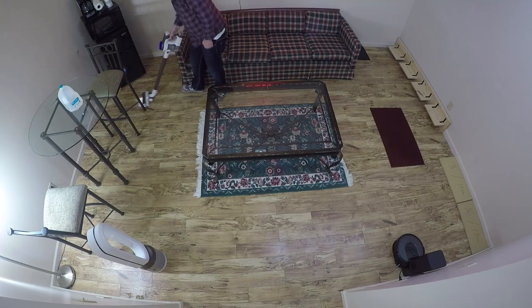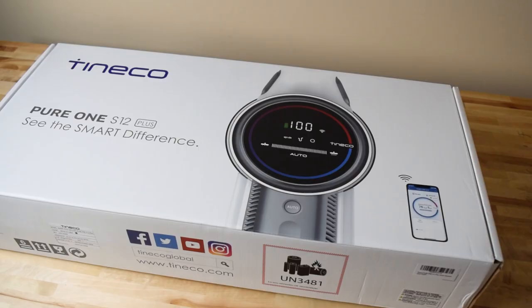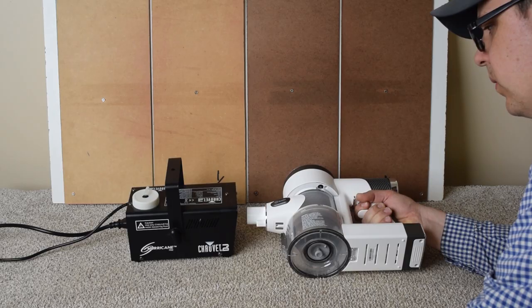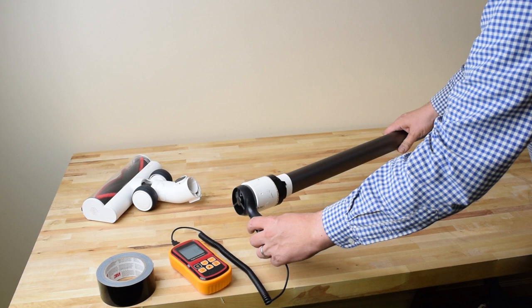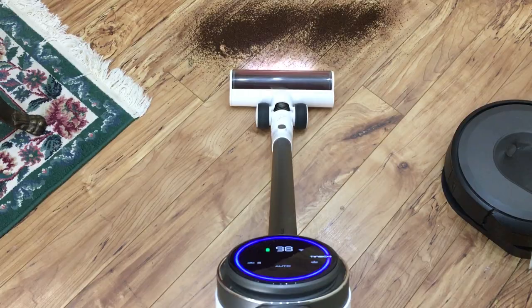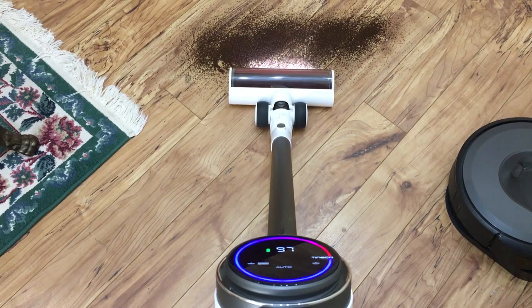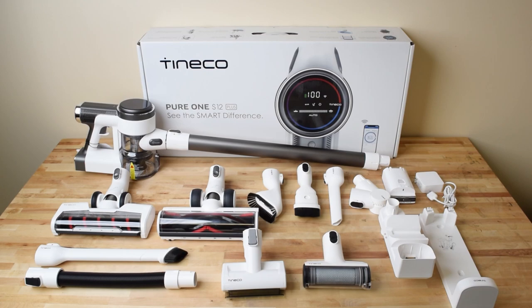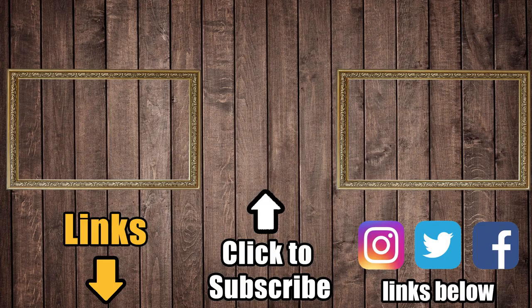The main downside to the S12 is that it's pretty pricey for a cordless vacuum — you can check the links for current prices — but when you consider that it's one of the few sealed HEPA systems with top-tier power, more attachments than anything else on the market, brand new technologies like the smart suction and LED display, and unmatched battery life, you can see there's a lot of value for your money with the Teamco S12. Consider a like if this video helped you out, or a subscription to Vacuum Wars if you want to keep up with all the latest technology in the vacuum, robot vacuum, and carpet cleaning world. Thanks for watching.